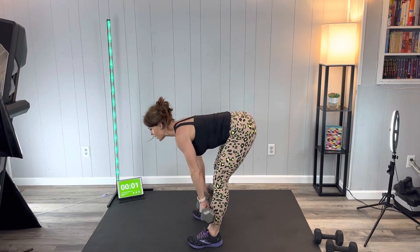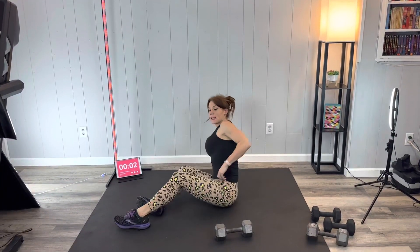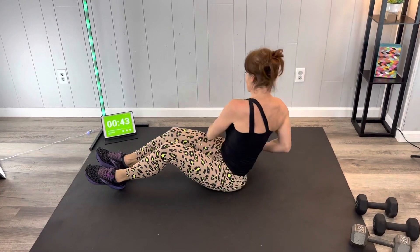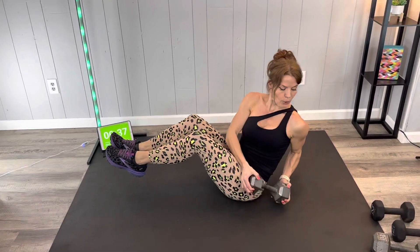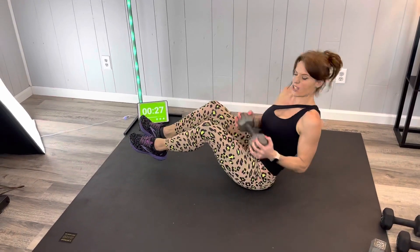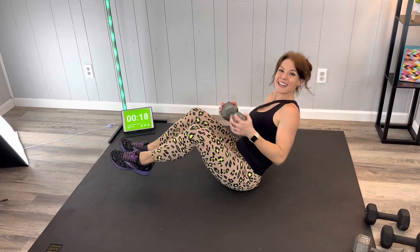Next we have the weighted twist. Grab one dumbbell for this one. The easiest modification is heels stay on the floor, or just use body weight and tap. If you can add the weight, you can tap outside keeping heels on the floor, or make it harder by adding balance. Breathe, focusing on using those core muscles to twist — we're not just using momentum. The muscles are controlling the motion, protecting your back and getting stronger.